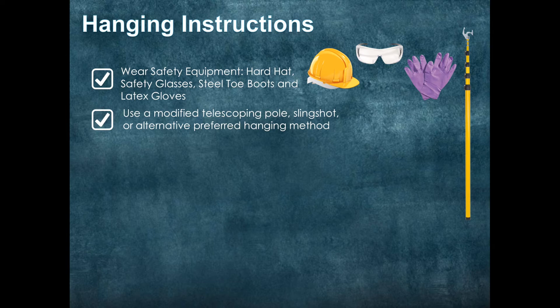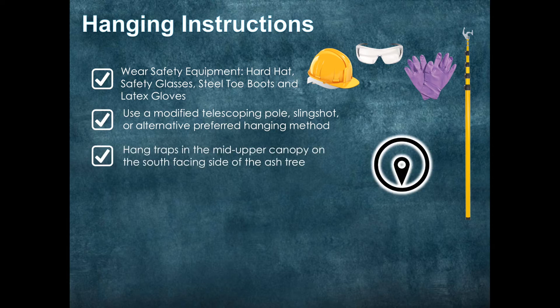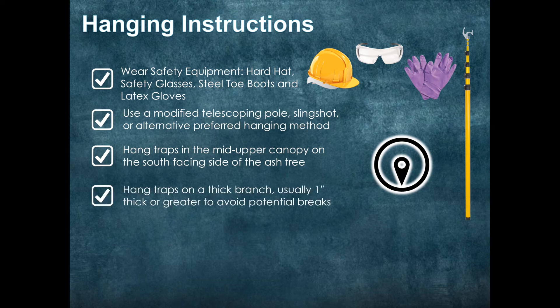For more questions on different ways of getting the trap into the tree, just give us a call at Sylvire. You are going to want to hang the traps in the mid to upper canopy on the south-facing side of the ash tree. Try to hang the traps on a thick branch, usually one inch thickness or greater, to avoid potential breaks during the season. Carefully record the location of each trap — it is easy to forget where you put them, and at the end of the season you want to make sure you take full advantage of your entire arsenal of traps.